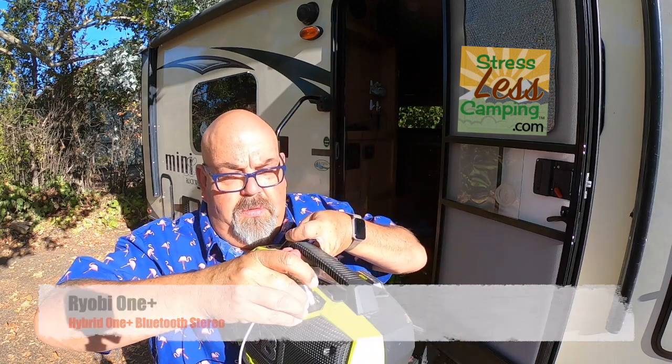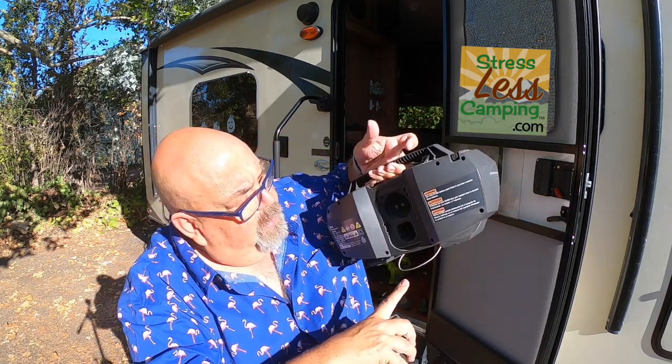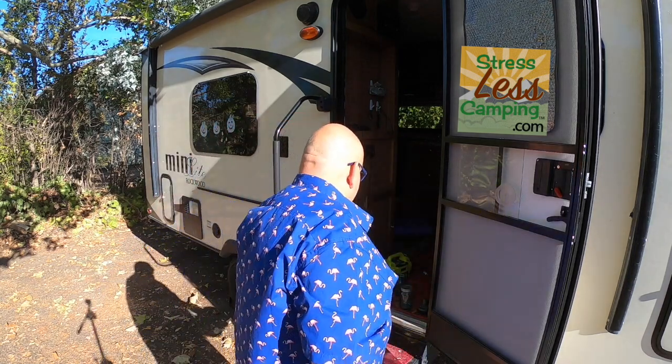Does the radio in your trailer suck? Because ours does. The worst part isn't how it sounds — it's trying to remember how to change the volume and output. It's honestly a piece of garbage. So, same battery, Bluetooth radio. This one also has the ability to connect an iPod, and it has a USB charging port, so you can do aux-in or Bluetooth with your phone or tablet, plus AM/FM radio. One of the newer features is you can plug it into a wall outlet if you have 110, or just use the same battery.